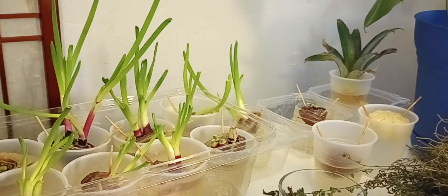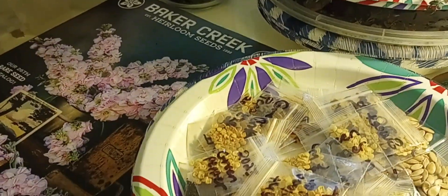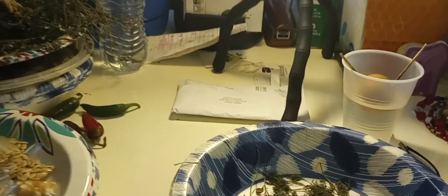I'll come back with another video showing you what else is on this table — what I've got up my sleeve as far as these seeds are concerned and the different things that I'm harvesting. This table is very, very productive.